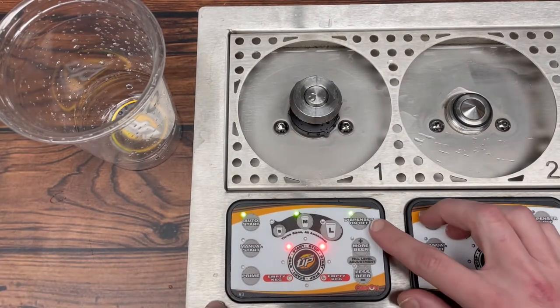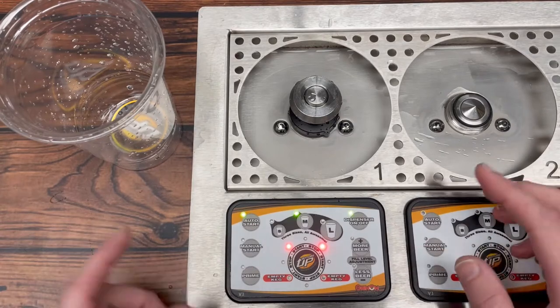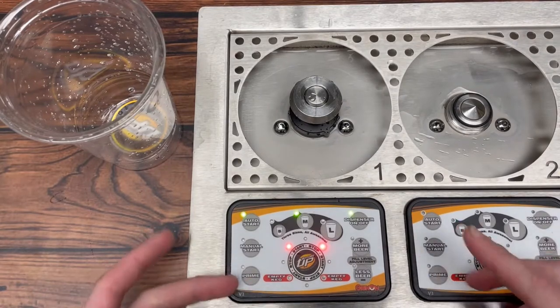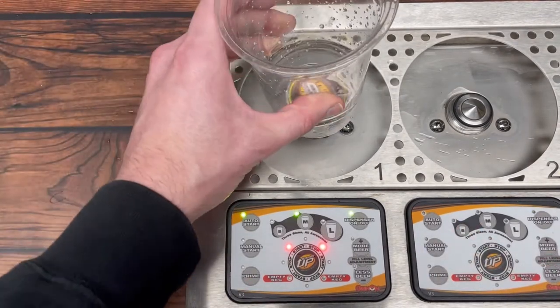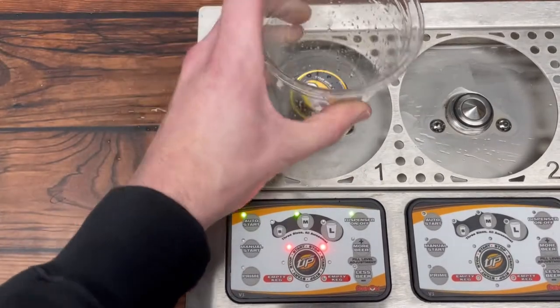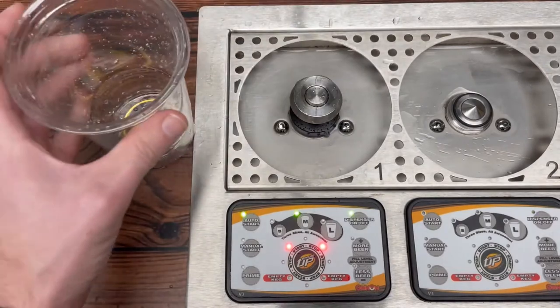We are in auto start or in pour mode. Spencer is on. We use the medium cup setting. We have two red lights here around the start stop button, and that's pretty normal operation. So we go to set a cup on and nothing's happening. Again, still nothing. So we know something is up.